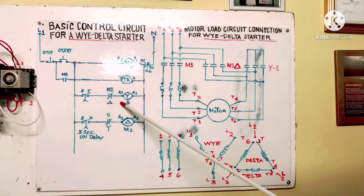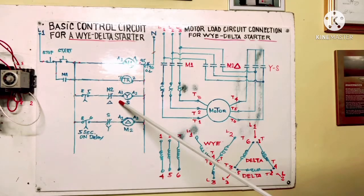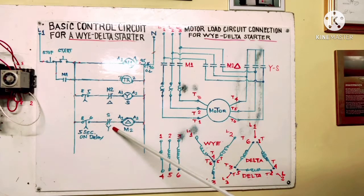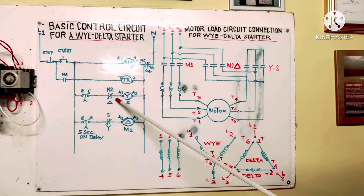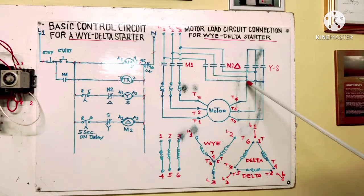This mode uses interlocks to prevent short circuit. When Y is running, the Delta doesn't run because the interlock is open for Y. When Y stops, the interlock returns to normally closed and Delta starts to run. When Delta is running, Y doesn't run because it's open. This interlock protection prevents short circuit — if both energize the power circuit together it would short.